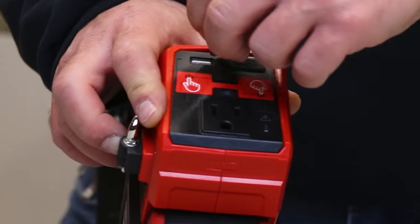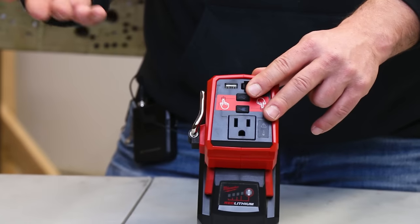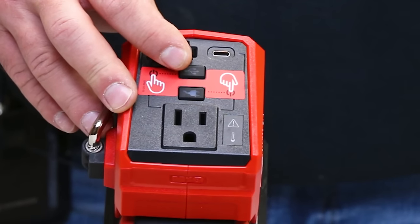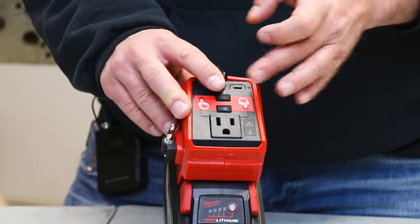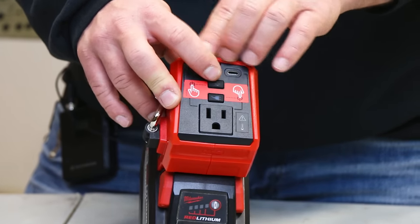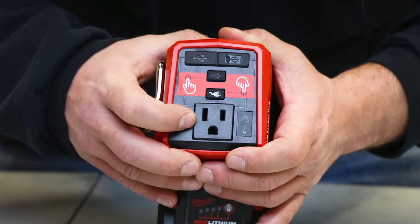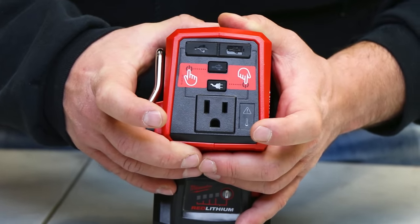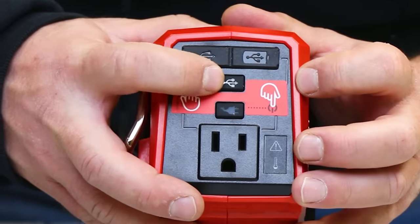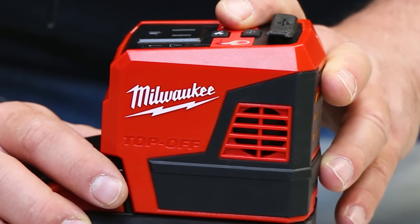You'll see covers for our USB ports. This is a type-A — comparable to the port on your computer. Then we have type-C here for faster charging of devices like Google phones, Android phones, Pixels. The great part is Milwaukee is the only manufacturer to have this type-C port on a portable power supply. Underneath, there's switch gear to turn our 120-volt port on or off, and a USB port switch as well. When you turn on the 120-volt port, the fan kicks on for a short amount of time.